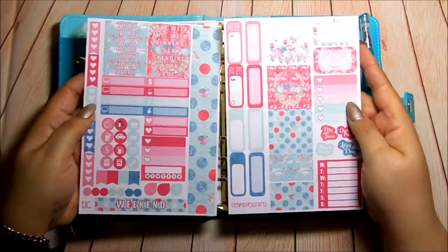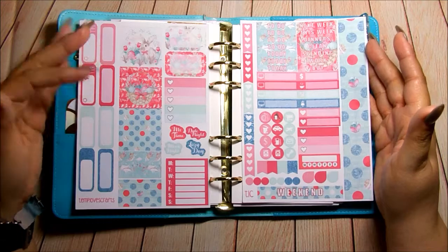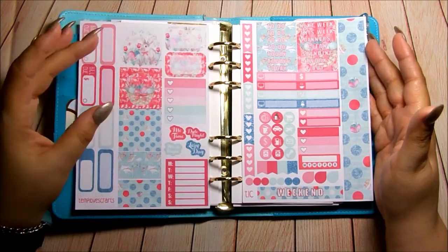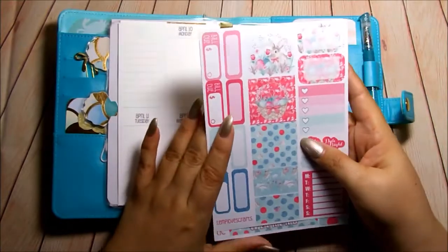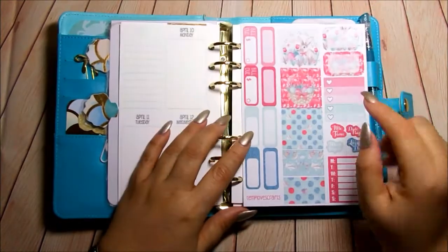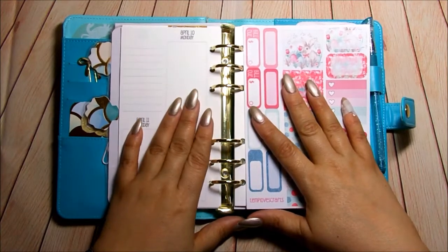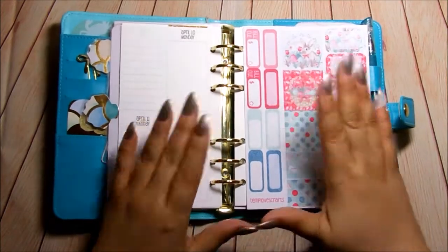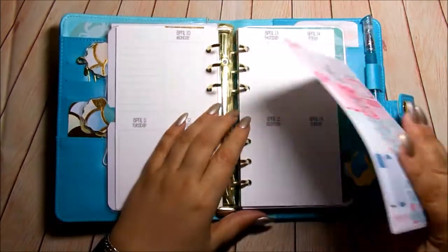And here it is. This matches the April monthly kit and I think it was gorgeous and enough stickers to do my personal spread. I will be doing a different spread for my recollection planner, but I wanted to put this one out there because like I said in my haul, I need to stop neglecting this planner.